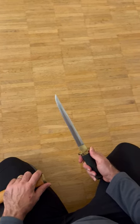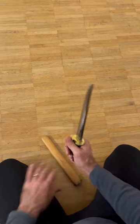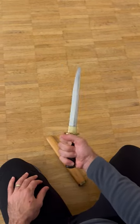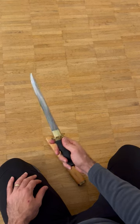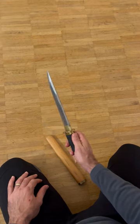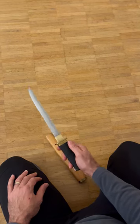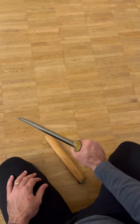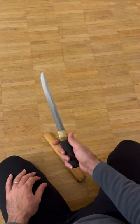As usual with all Chris Cutlery models, it is very sharp and sits very well in your hand. Simple but very well made, as all Chris Cutlery blades back then were. It can also be used for cutting, as I will be showing later in a longer video.